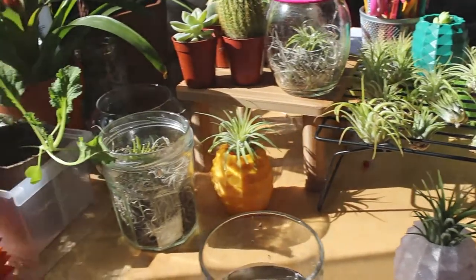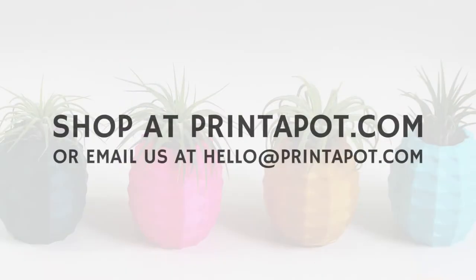Thank you for watching our video. You can shop our selection at printabot.com, or email us at hello@printabot.com to request a custom design. I'll see you next time.